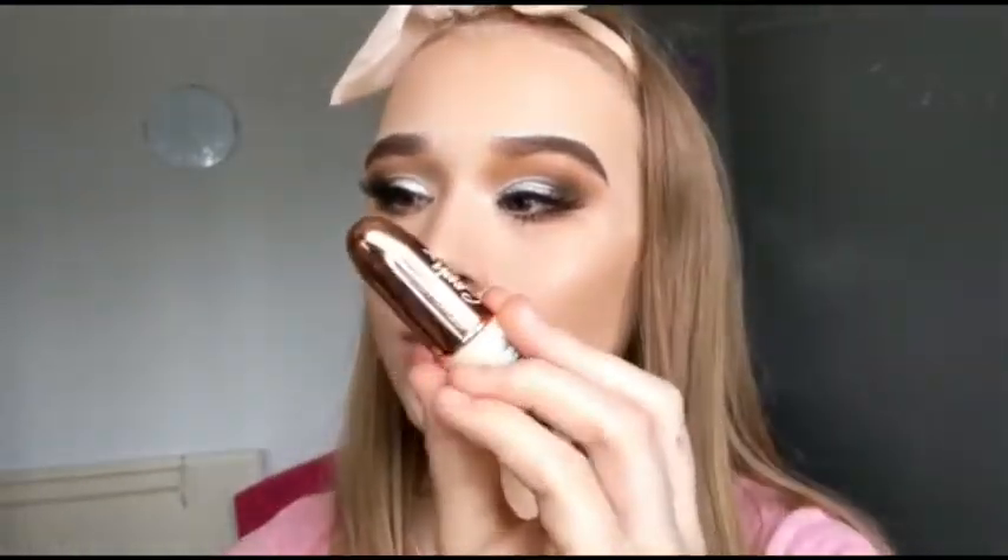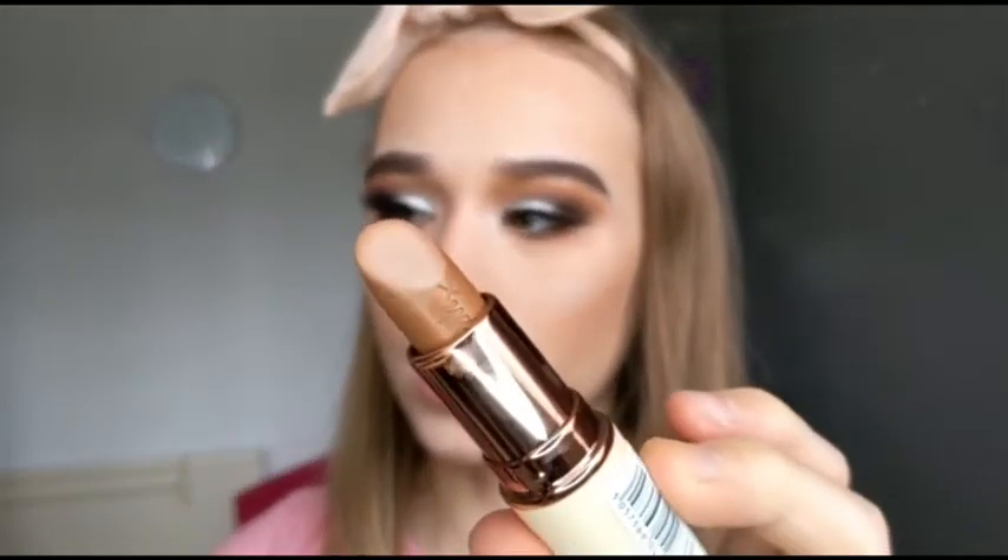Now that it's off I'm going to be swatching the shade Syrup, which is a super beautiful kind of light brown nude colour. So this is the shade Syrup — again, super super creamy. I absolutely love this shade and I think this goes with the look really really well. Syrup is beautiful. Love it.